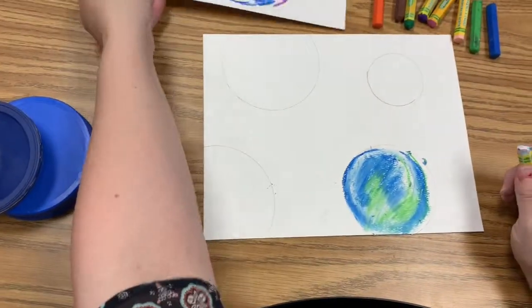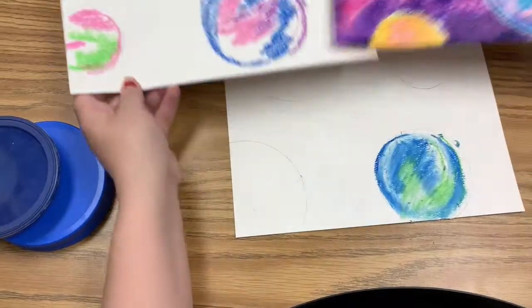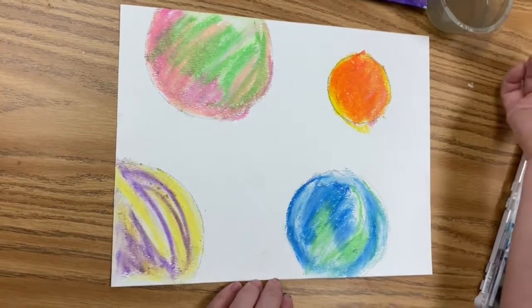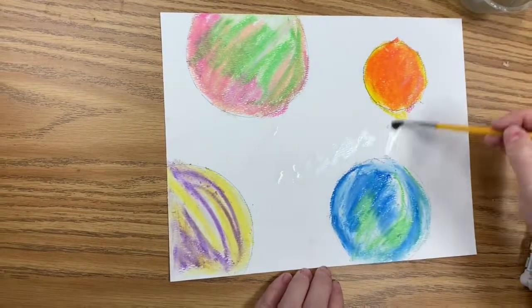That's how we went from this to that, and that's what you're going to do on all three of them. Now that we've got our oil pastel background done, we need to work on our galaxy background.